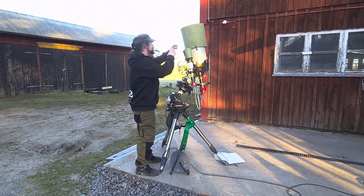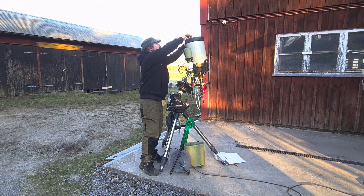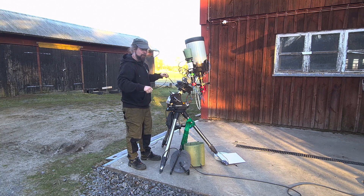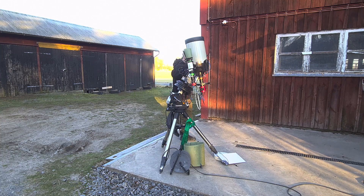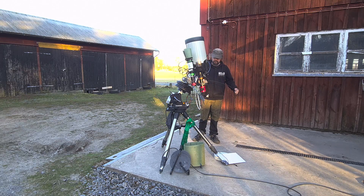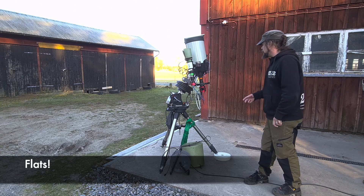I've got my homemade dew shield here, works okay. I've also got a homemade dew heater made with Kanthal wire and a stainless steel welding rod that flexes inside the tube, wrapped up in some shrink wrap and cable sock just to protect it and avoid rough edges. It runs on 5 volts and draws about 0.8 to 1 amp — roughly below 5 watts. So that's working while we take flats.